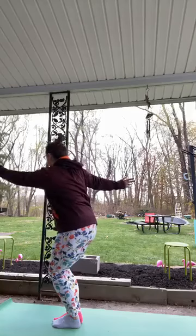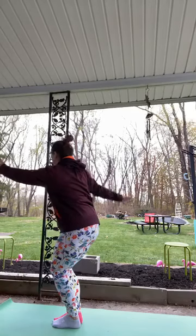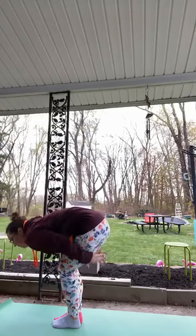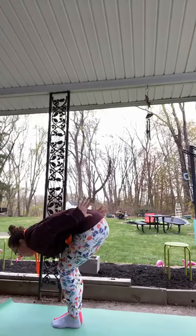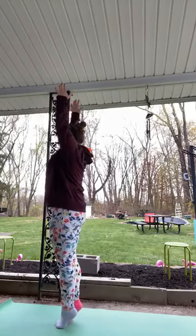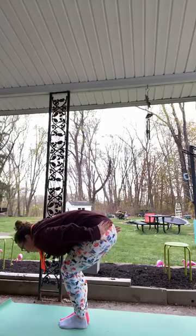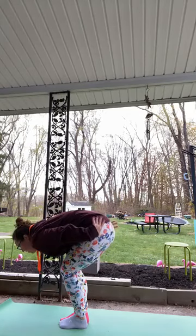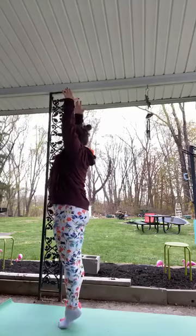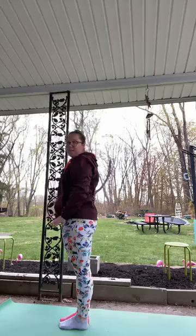Check our knees so they are in line. Back to center, folding forward keeping those knees bent, and ski over the jump — fast, fast, ski, ski, ski, jump, coming up to those toes. Settling down.